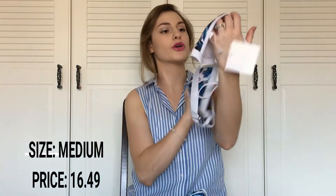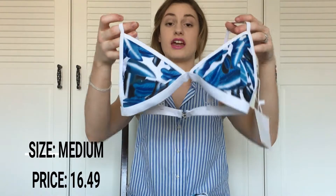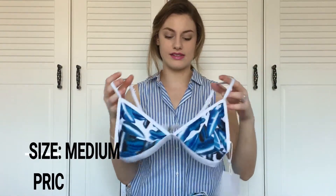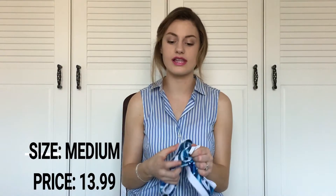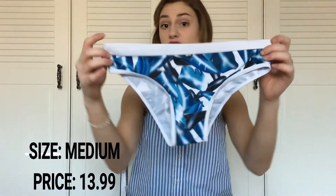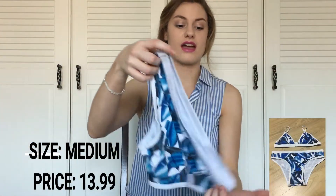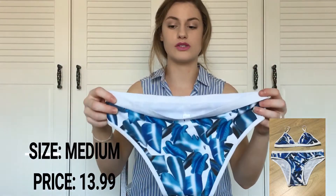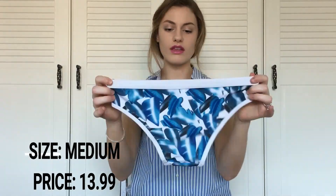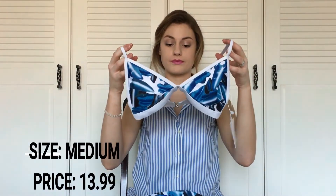The last bikini I got is this blue and white feather bikini. This one is my favorite out of the three — it fits the best and feels like the best quality of the three I purchased. The bottoms are simple but they cover most of my butt, which I like. I prefer more of a full-coverage bathing suit bottom and these fit the best.